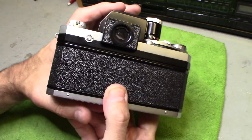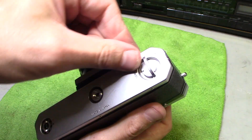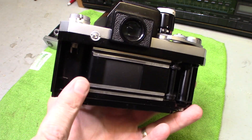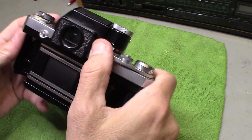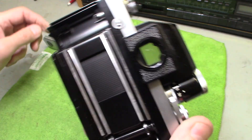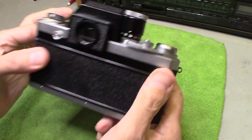Unlike newer 35mm cameras, this one does not open from the back — you open it from the bottom. There's a knob on the bottom. Turn it to the 'open' position and the back slides right off. You put your film in here, rack it over and load it that way. You can see how the shutter works when you open it up — it has a great sound and doesn't stick at all. To close it, slide the back on, turn the knob back to lock, and you're ready to go.